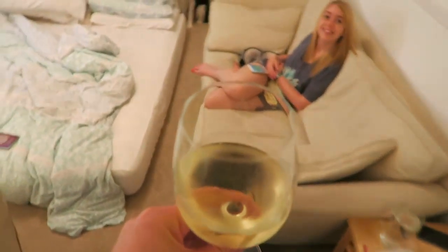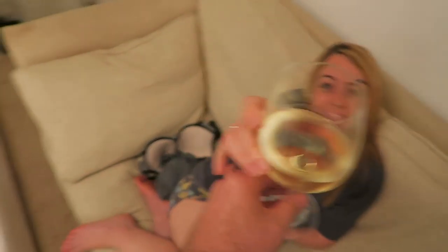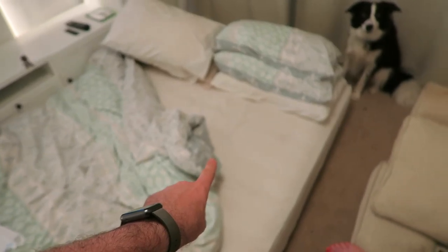Jen, do you want a glass of wine? — Yes please. — You can have this one. You've been to bed already? For those of you that didn't see yesterday's video, we have a perfectly reasonable explanation for a bed in our living room.